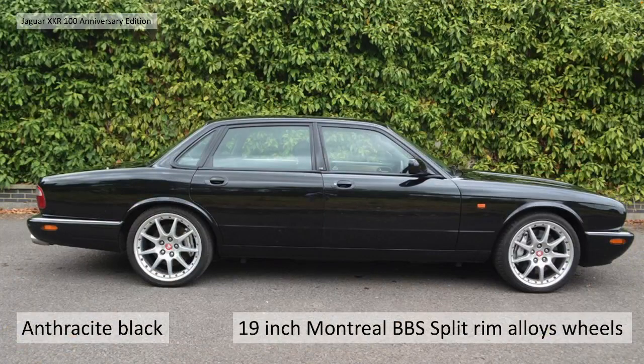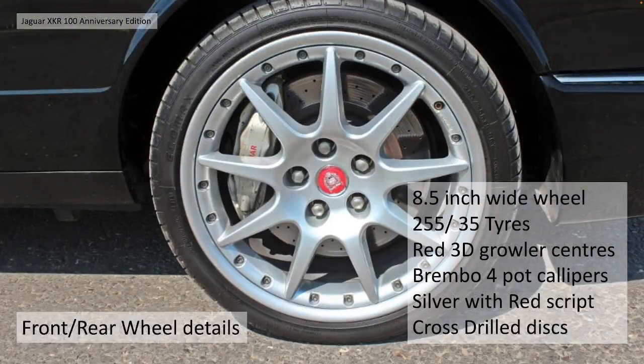They all had reversing sensors as with the XK. They're all Anthracite black. In the case of the XJ they had 19 inch Montreal BBS split rim alloys - not quite sure why they went for the smaller wheel but they did. The front and rear wheels are actually the same, there are no staggered wheels on the XJ. They are 8.5 inch wide wrapped in 255 by 35 tyres, again with the 3D red growler centres, Brembo calipers silver with red script, and cross-drilled steel discs.